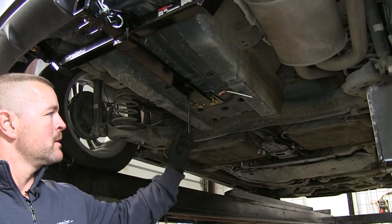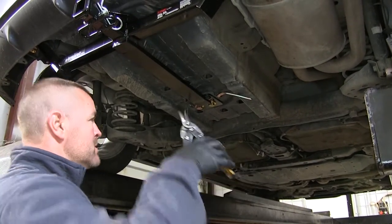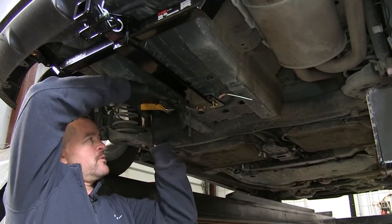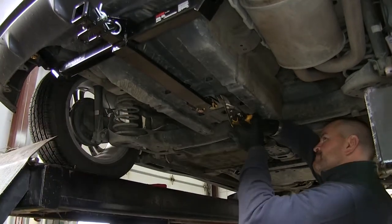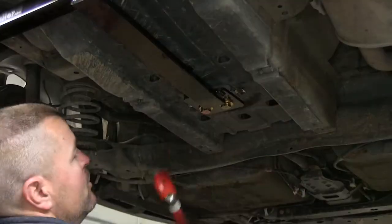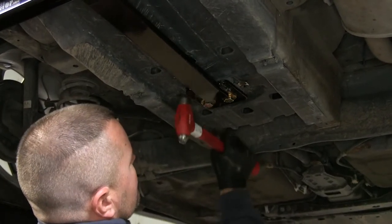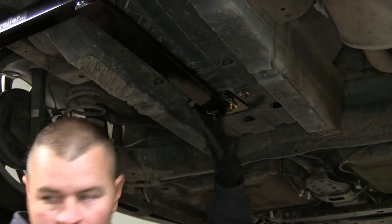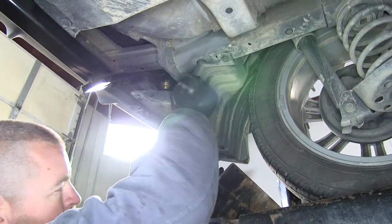Next, we need to cut off our handle nuts. We'll just take some tin snips and cut them off — try to get them as close as you can to the bottom of the trunk pan. If you want, you can take a hammer and hammer the other end of the handle nuts up so the sharp edges aren't hanging down. Next, we can reinstall our panel on our driver's side.